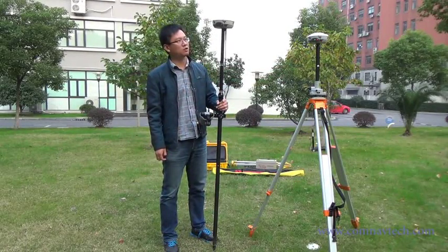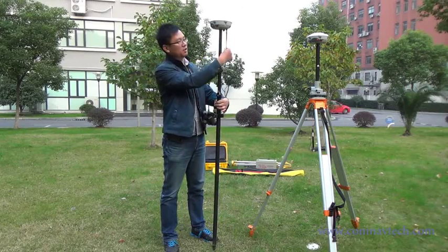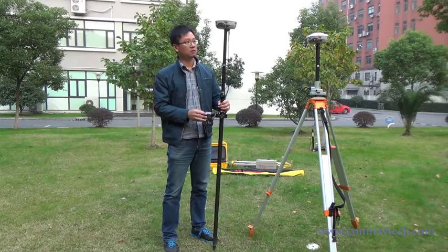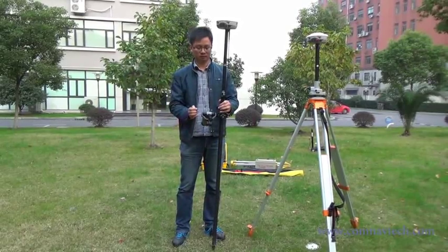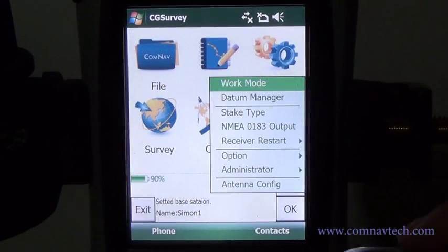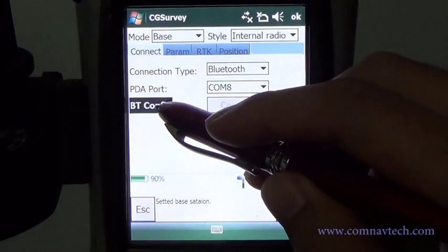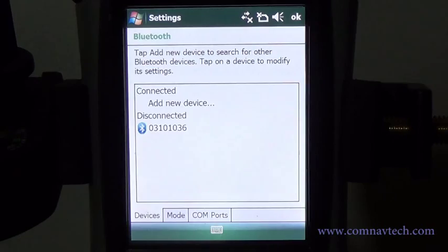Then go to the rover part. Install the UHF antenna and fix the bracket on the ranging pole. Start to configure the rover with CG Survey. Go to Configure, then Work Mode. Build the Bluetooth connection similar to the base — refer to the following steps.